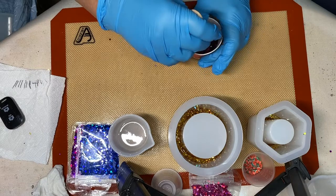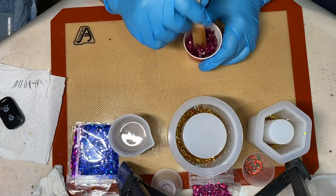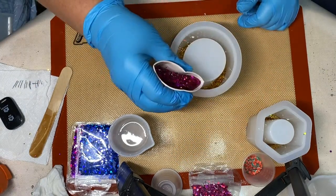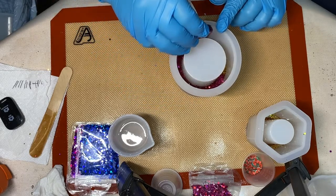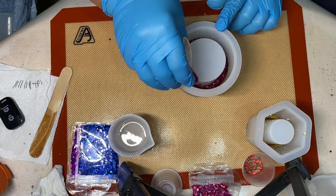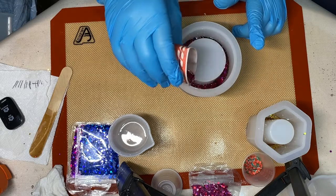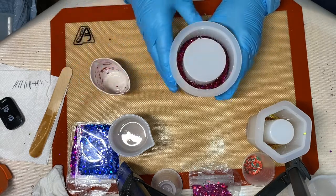These are jar molds that come with lids that screw on. If you look real closely — let me know in the comments whether it's 'close' or 'closely' — you can see that I have one layer of gold holographic glitter, and now I'm pouring in the pink holographic glitter. I'm letting it cure just a little bit and making both jars together.